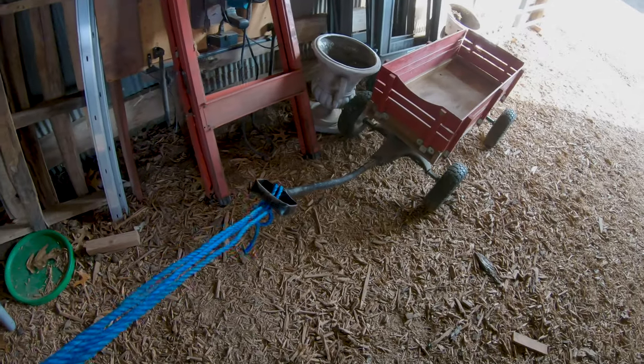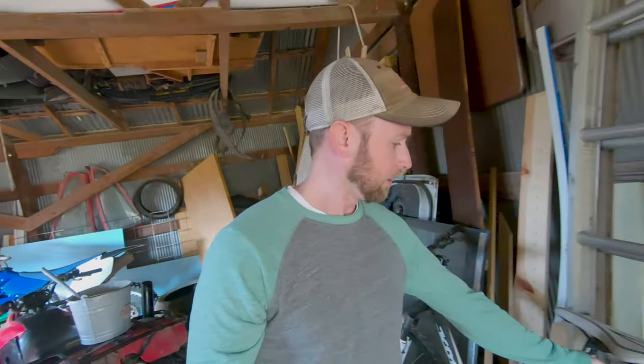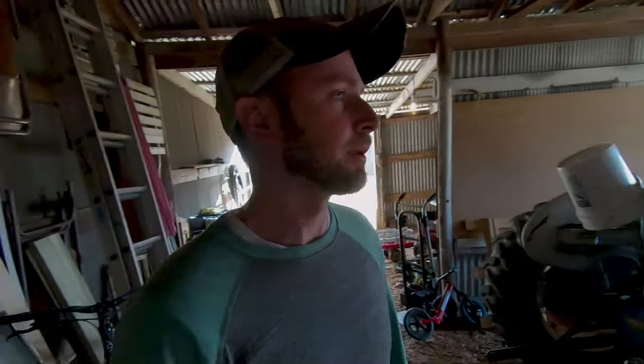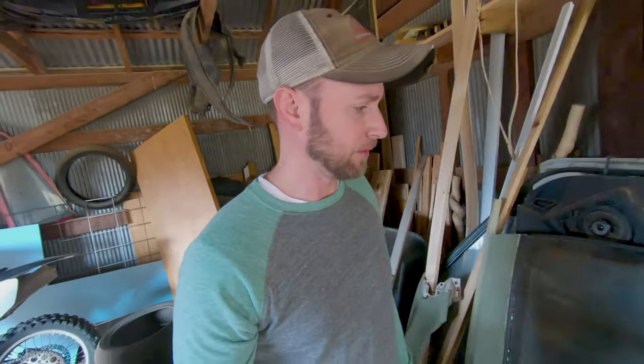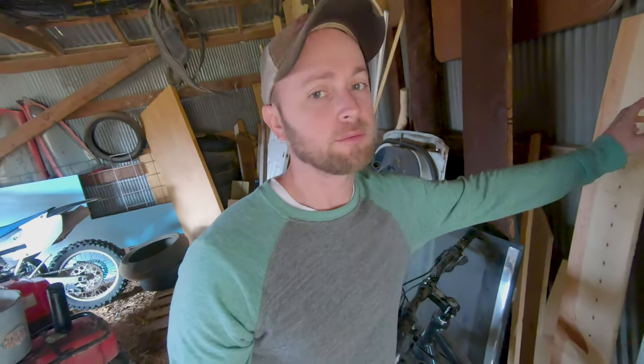My plan is to find maybe a piece of metal or something that could be a solid connection from this to the handle. It might be a little ghetto-looking, but I don't really care as long as it works well and it's safer. I'm gonna rummage around here and see if I can find something, and if we can get this project going I'll take you guys along for the journey — it should be super exciting, stay tuned.